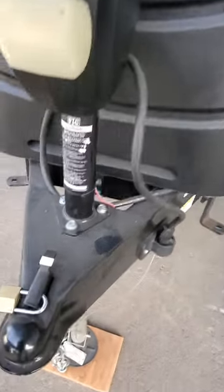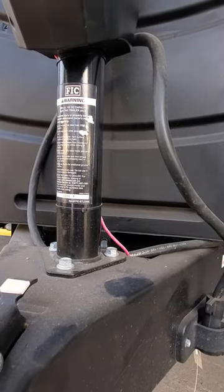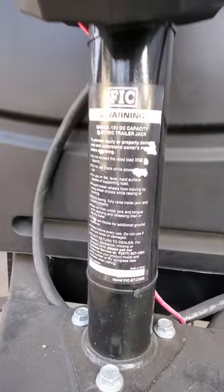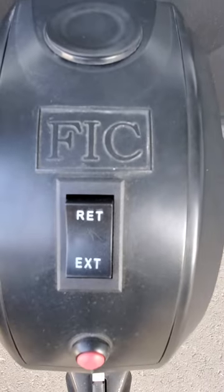Just a quick video on the FIC-ETJ 3500 tongue jack. I wanted to go over the extend and retract switch on this, because this information is not anywhere to be found on YouTube.